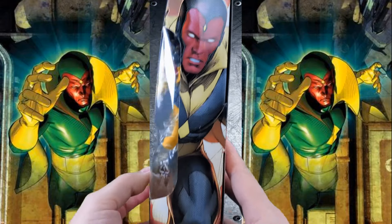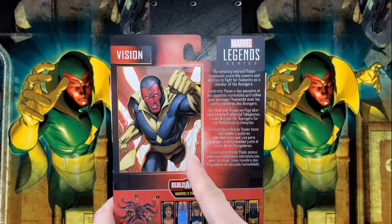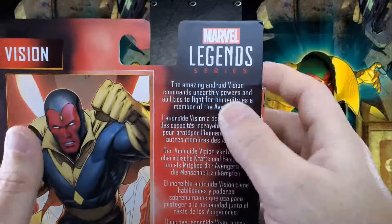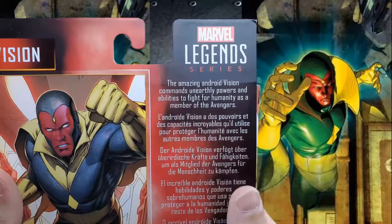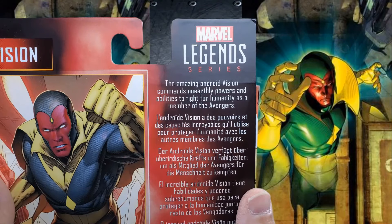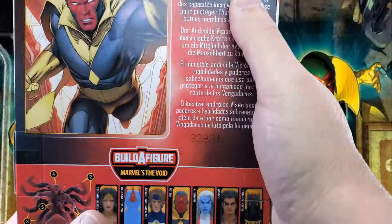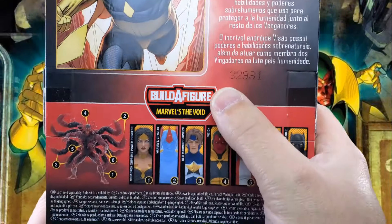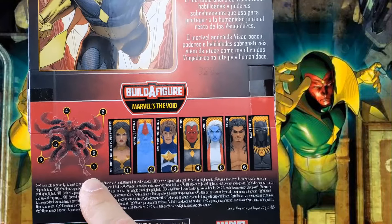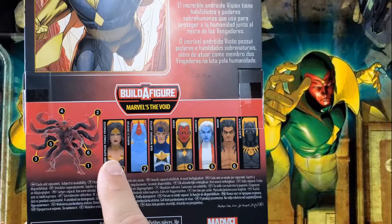On this side, nice artwork of The Vision, and surprise on the back, nice artwork of The Vision — only more of it. Vision, Marvel Legends series. The amazing Android Vision commands unearthly powers and abilities to fight for humanity as a member of the Avengers. And here it is again in some other languages. Build-A-Figure Marvel's The Void. There is the completed Void Build-A-Figure with numbers corresponding to which figure comes with which pieces. And here's the cross sales.